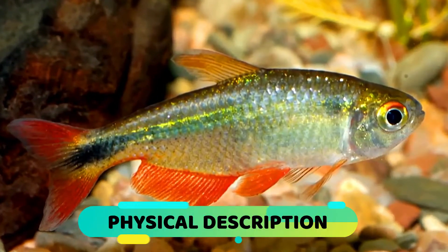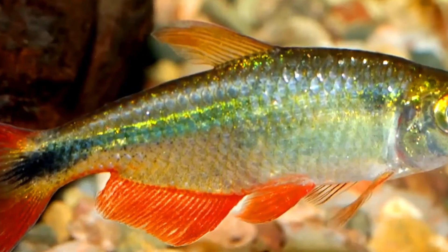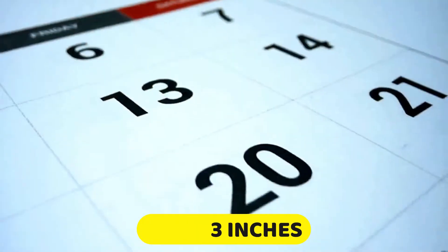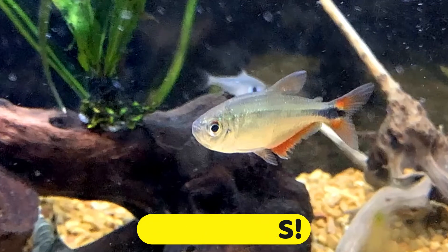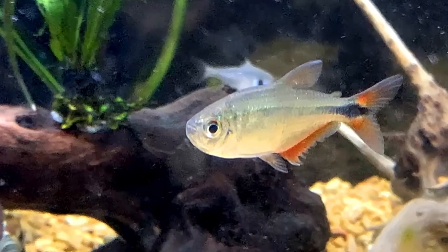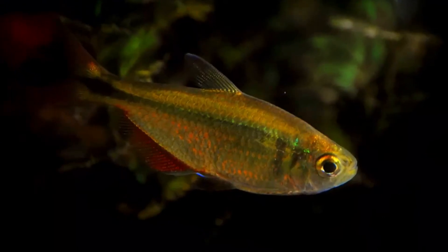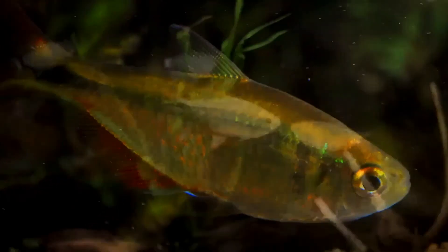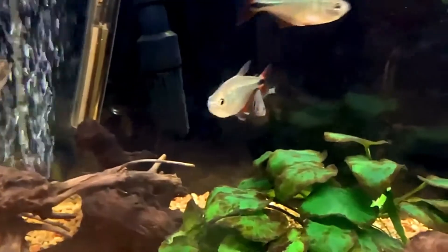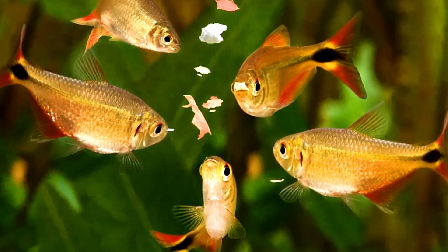Physically, it looks similar to a lot of Tetras with that classic elongated and flat body, but where it differs is in size. It can grow to nearly 3 inches. It is also one of the longest living Tetras out there with an average lifespan of 6 years. There have been many reports of some specimens even living more than a decade. Aesthetically, it isn't very flashy but beautiful in a more subtle manner. The body has a silvery sheen to it and a thin blue line runs along its body horizontally from the gills to the tail or caudal fin. This line terminates in a diamond-shaped spot on the tail fin. The fins are tinged in an orange-reddish hue with a little splash of red visible on its eye as well. Other variants with a slightly different coloration do exist but these are a lot rarer to find in the hobby.